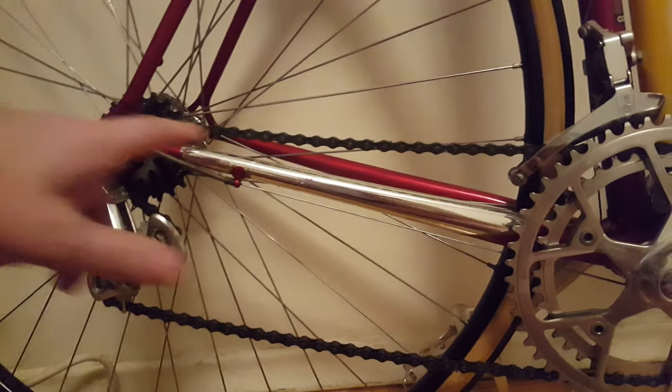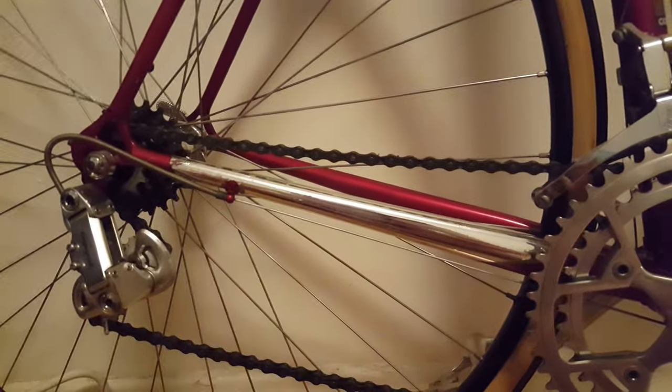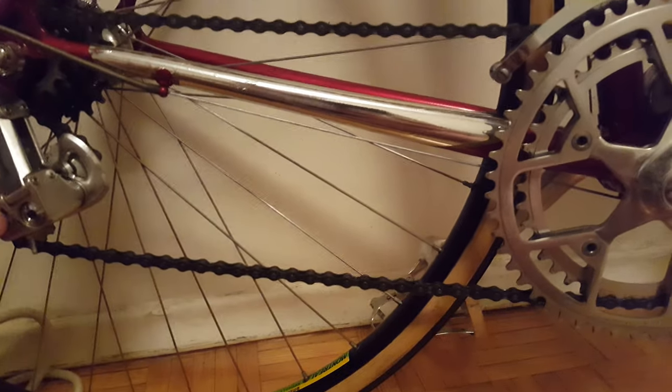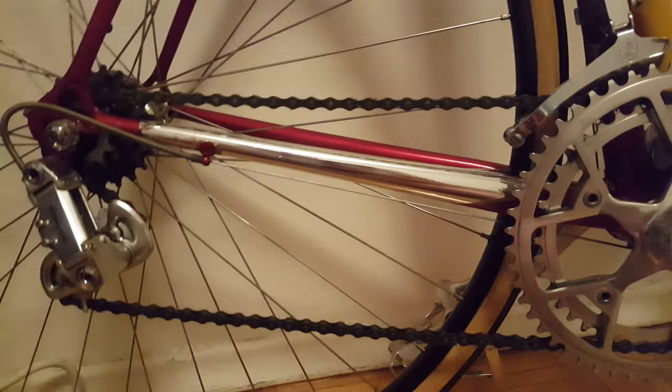You want to put your chain on the smallest cog up front and on the smallest cog in the rear. What that will do is give you a perfect indication of whether you have a saggy chain. In this situation here, the chain looks perfect because it's a new old stock bicycle and everything is pretty much brand new.